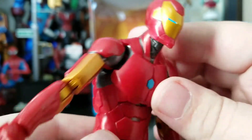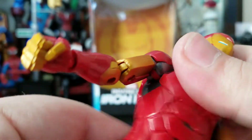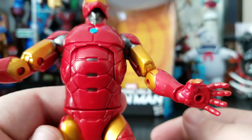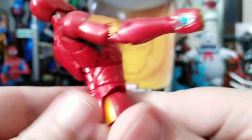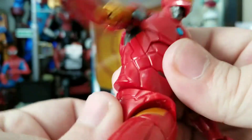You get the ab crunch right there. As far forward as he goes, and then he goes back quite a bit and it doesn't look bad at all. He also gets the waist swivel.